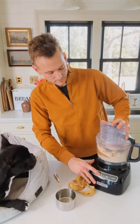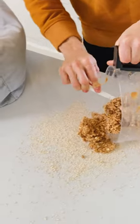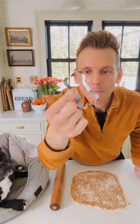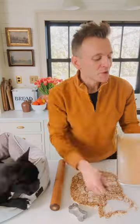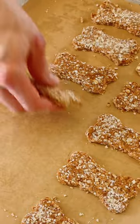Process on low until it comes together into a dough. Sprinkle a little bit of oat flour — it's just gonna help it not stick to the counter. Add all of that dough and just roll it out to a quarter inch thick. You can use any cutter you want — why would you use anything other than a bone? Start cutting, put them on a parchment-lined baking sheet, then push all those scraps back together and cut out the remaining few.